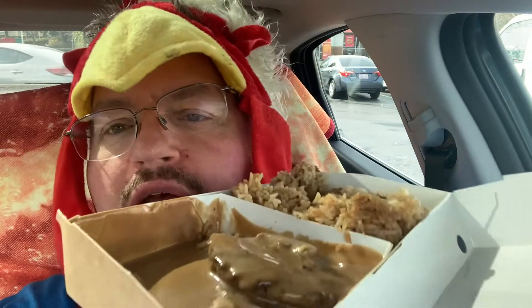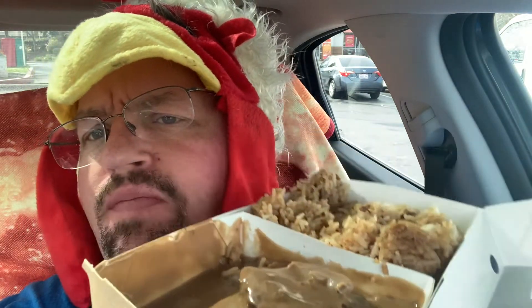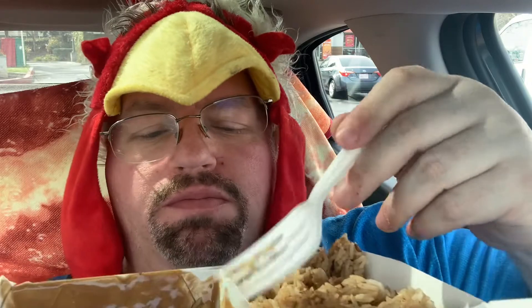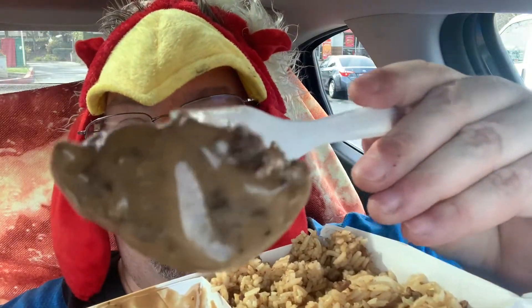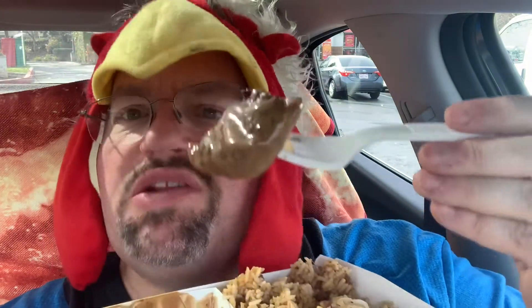Now the beef steak — it's going to be like a meatloaf kind of thing with the beef patties. It's kind of hard to cut. Got a little bit of that gravy action going on. Very tender looking, smells good, and it's got pieces of mushroom as well.